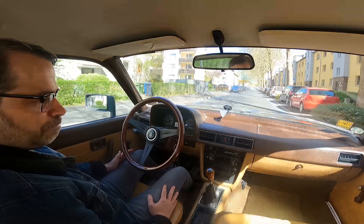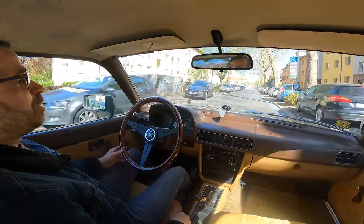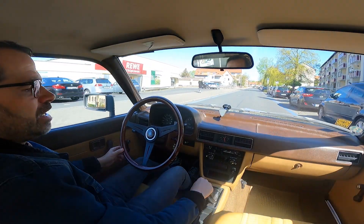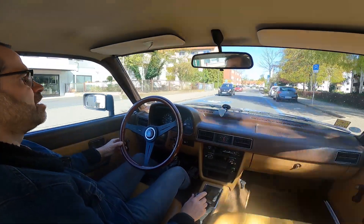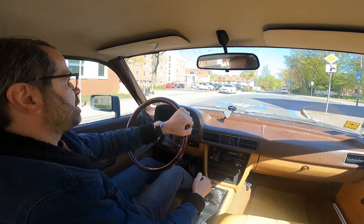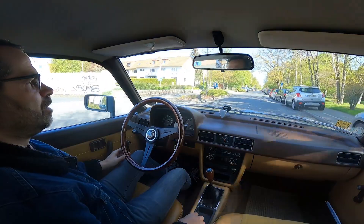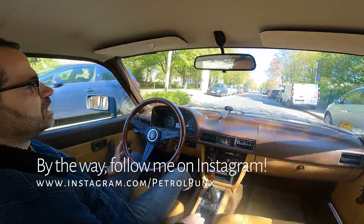The Mazda 626, born as the Capella in Japan — I will make a separate video about this car showing all its details. I've owned this car now for about four years. Right before this car I had a Reliant Scimitar SE5A. As much as I loved that car it had many issues. I saw this Mazda in the collection of a friend who sadly passed away last year, and I just said I want this.